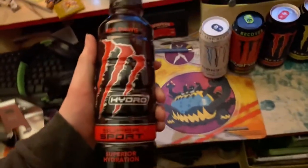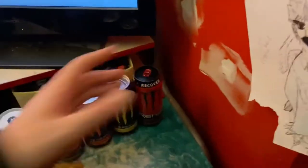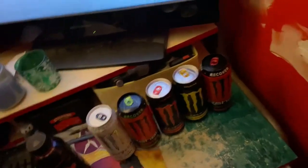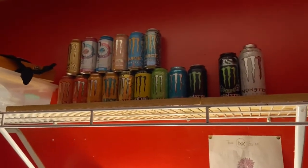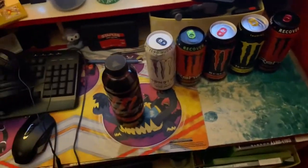I'm going to taste test the Hydro in this video, but I'm only gonna taste test the Hydro specifically because even though I haven't had any of these flavors, I've had other Rehabs so I assume they'll taste like that one. I've had other Monsters so I assume these are not gonna taste very much different. The reason we taste tested the Java is because it was literally coffee, which was completely different. We're gonna be taste testing this because I've never had a Hydro before. It's most likely not carbonated and I just want to see what it tastes like. If I had to take a guess, it's probably gonna taste like if Monster made a Powerade or Gatorade.